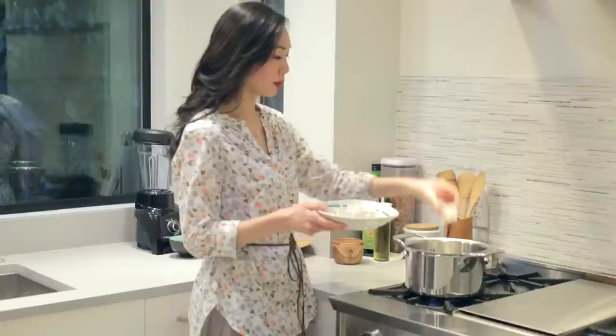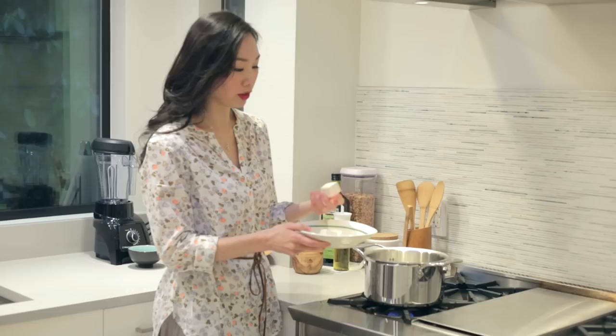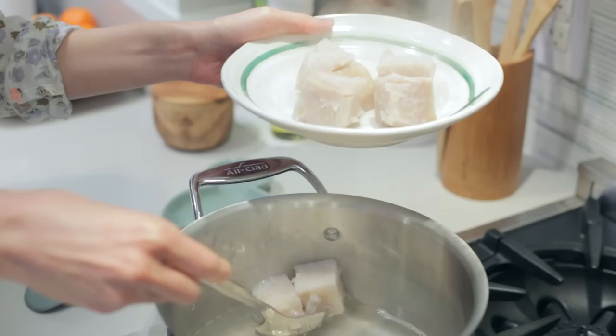Now the next thing we'll want to do is boil our taro. I've gone ahead and rinsed our one-inch cubes and I'm just going to put these in a pot of boiling water. We'll want to boil for about 15 to 20 minutes until the taro is soft and you can poke your chopsticks through them. 15 to 20 minutes later, check to see if your taro is done. Once they're soft, remove and let them cool completely before using.